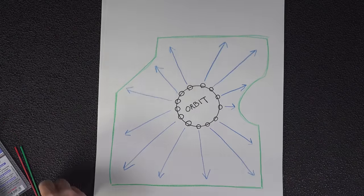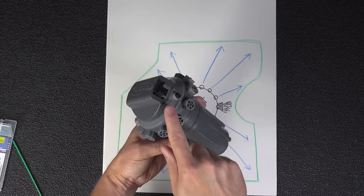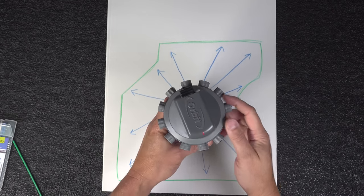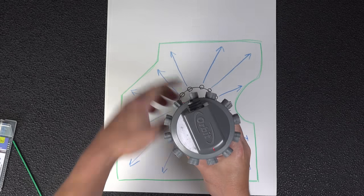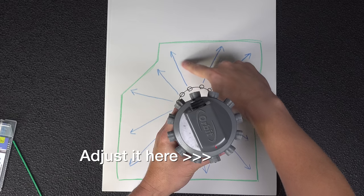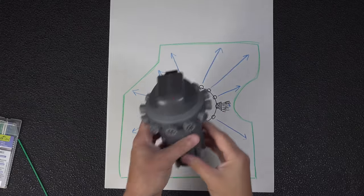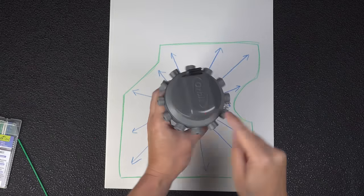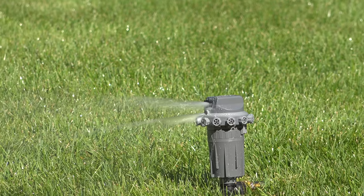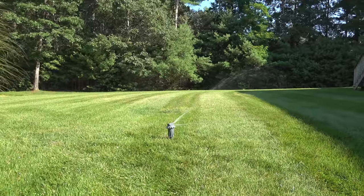Here's a diagram of the area I wanted to water with an irregular shape, so this thing should be perfect. But adjusting it is pretty confusing. The black portion is where the water comes out, and that red dot on the back is the part that you adjust. So if you want the water to fire out to a corner and you want to adjust the distance, you actually have to adjust the knob on the opposite side. They did it that way so you wouldn't get wet while making adjustments, but most people would expect to adjust the circle pointing towards the area they want to water.